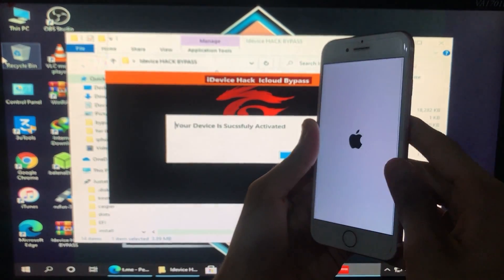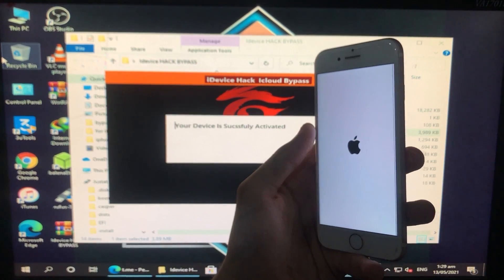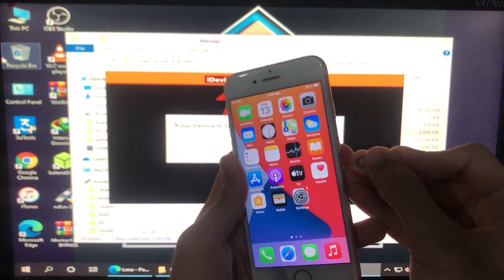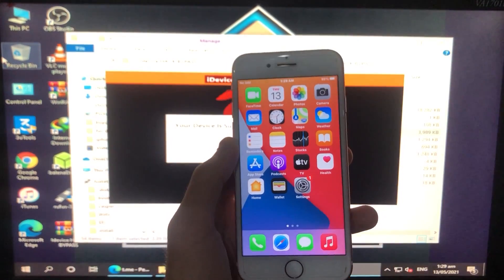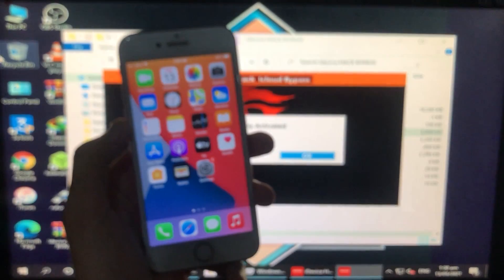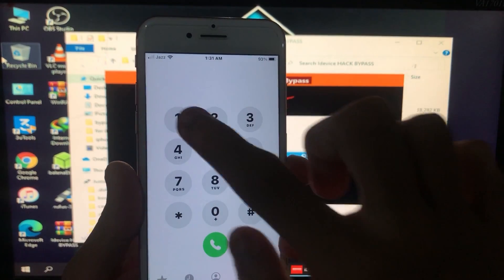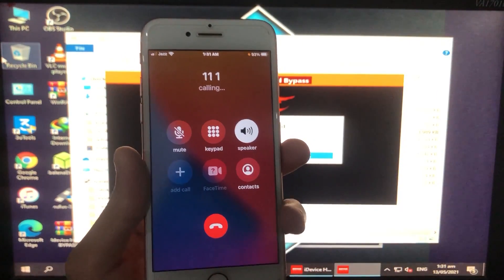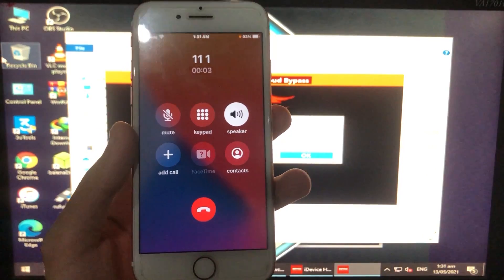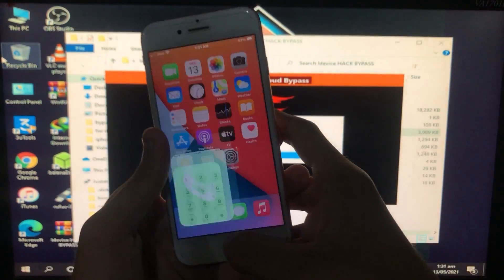Now I'm going to power it off to show you that on/off is also fixed — it is fully unlocked. Let's turn it on. As you can see on/off is also fixed. Now I'm going to insert the SIM to show you that SIM call is also fixed. As you can see the network name and network signals are showing — it is successfully fixed. Now I'm going to make a call to show you that SIM call is 100% working. SIM call is also fixed. Hope you like this video — thank you for watching.